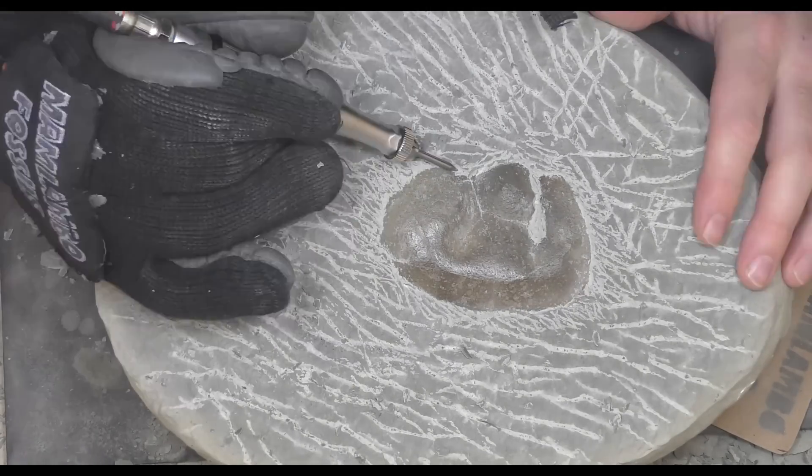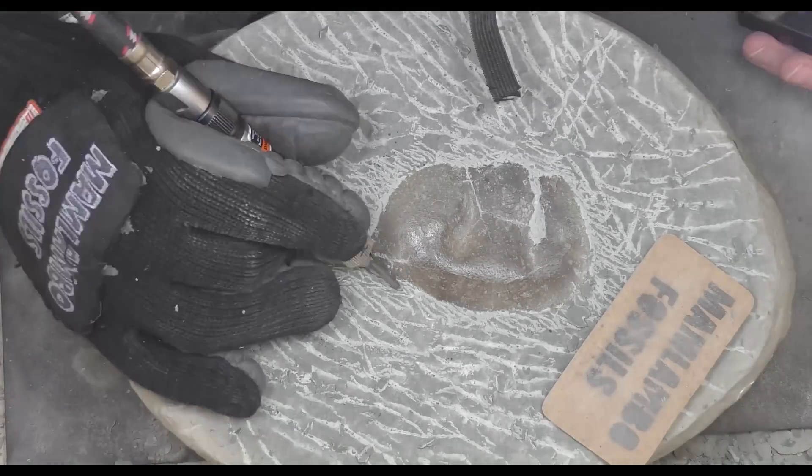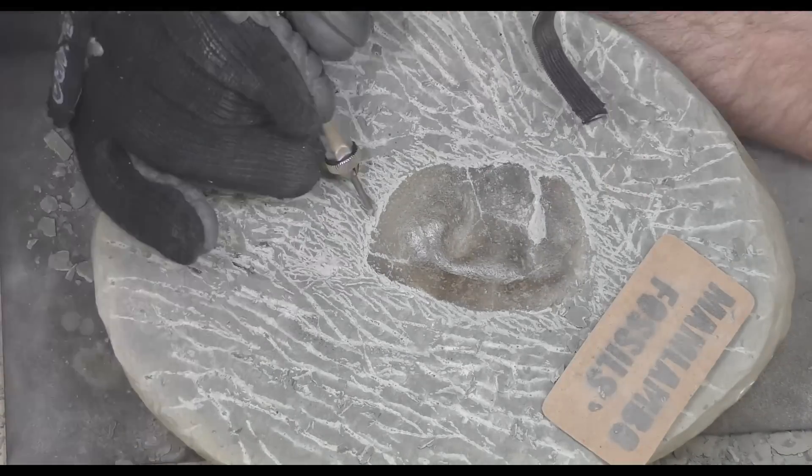This is an extinct species of crab called Tumor Carcinus giganteus, and you can see why they're called giganteus — they're pretty big crabs.